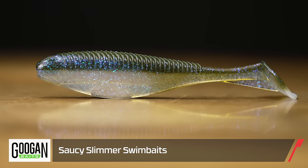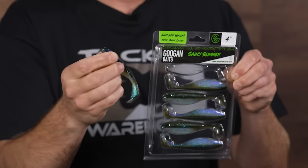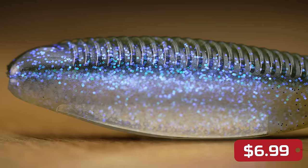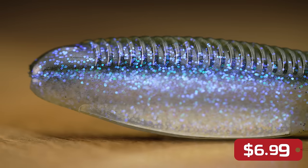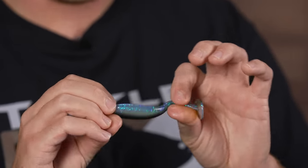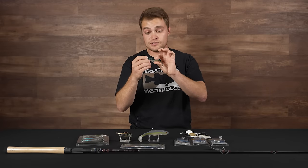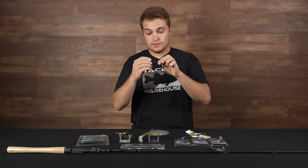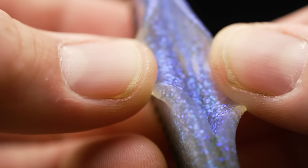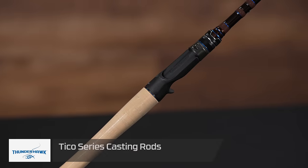From Googan Squad, this is the Saucy Slimmer — different from the Saucy Swimmer, it's more narrow and slim with a deeper elongated belly and a more shad-like profile. The ribbed back gives it really cool action, and this particular color has a nice two-tone iridescent glitter finish. It's going to get a lot of bites on A-rigs, a plain jig head, a weedless fluke, or a keel-weighted hook. It also has a belly insert for weedless applications.